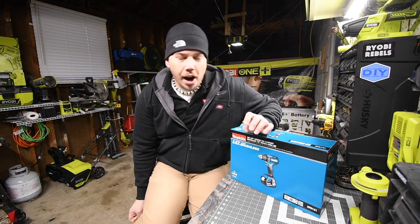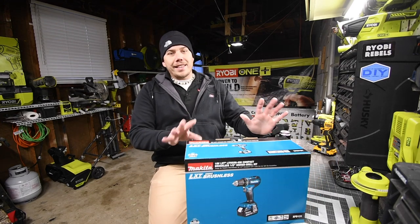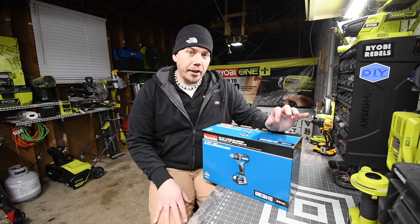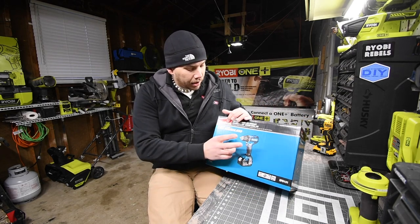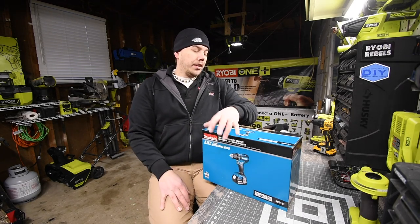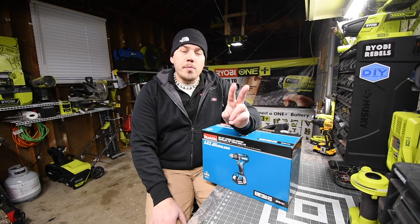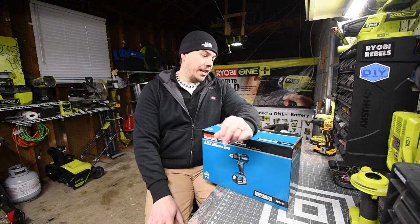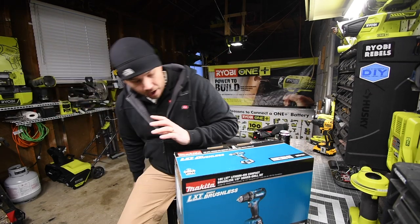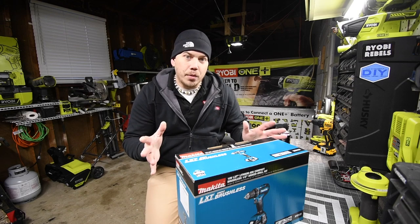Today we are going to unbox the Makita brushless drill driver. This is not the hammer drill. It was part of the Black Friday slash holiday sale — for a hundred dollars you get the brushless drill driver, battery, bag, and charger. The Black Friday sales going on for the past month or two have been absolutely insane, so I'm getting everything I can while prices are low. We're going to unbox this, look at the specs, and do a little test.